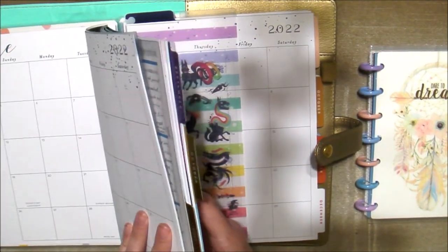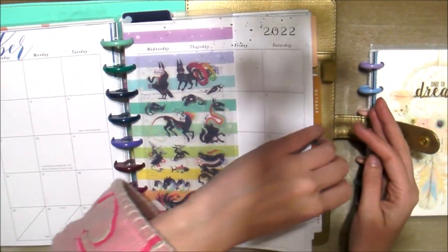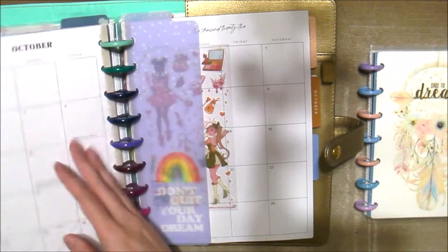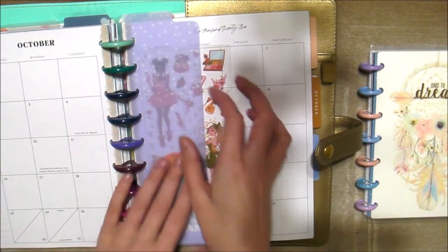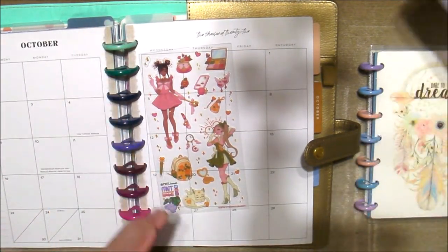Okay, this is the horizontal, so let's go to this one — this is our catch-all. We're going to go ahead and take our divider out.